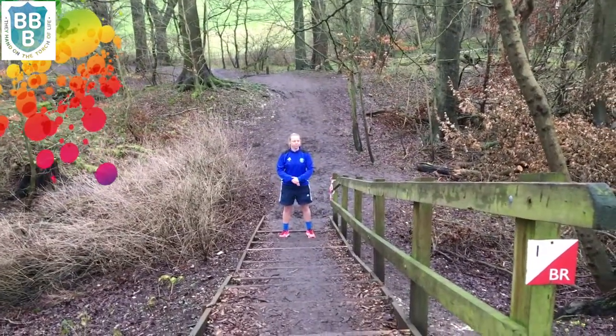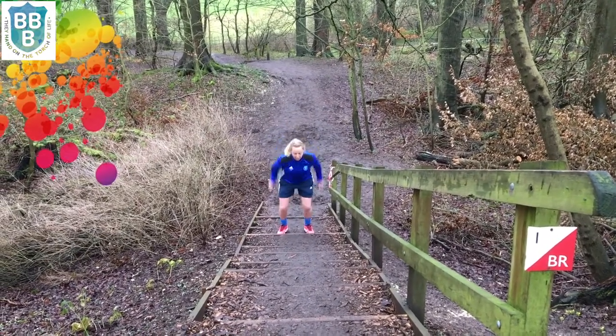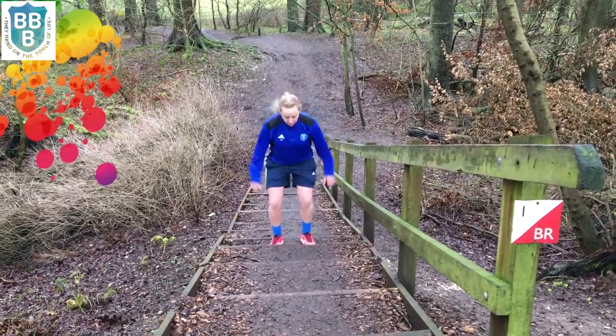Exercise number five is two footed jumps. If you can, give it a go — jumping up the steps with both feet together. Make sure you use your arms to help you on the way up.